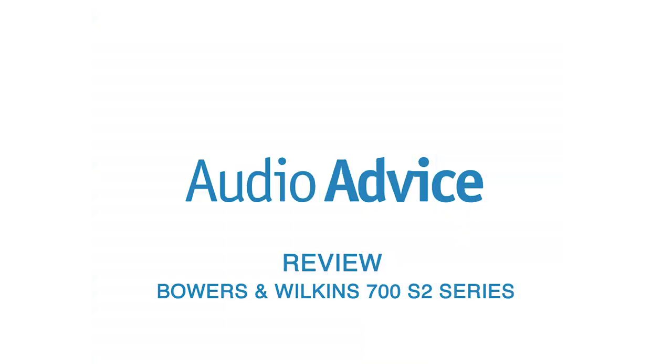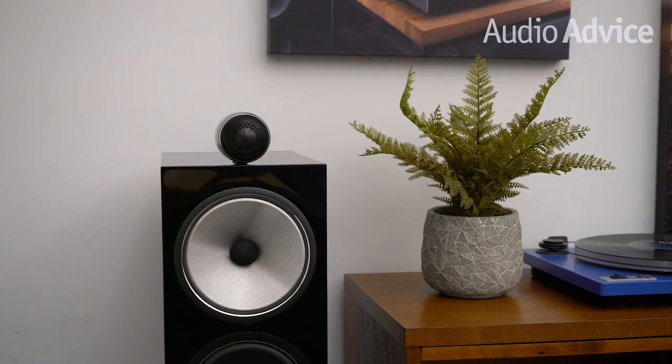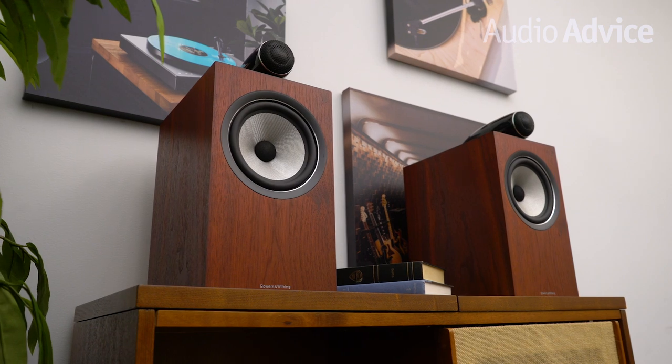Now let's take a look at the new 700 S2 Series from Bowers & Wilkins. For this overview, we will talk about the tech all or most of the models share, then go into each speaker itself so you can understand which model might fit your long-term listening goals the best. For simplicity purposes, I'm not going to say S2 after every speaker model, but know that every speaker I refer to is in the 700 S2 Series.